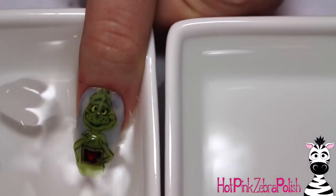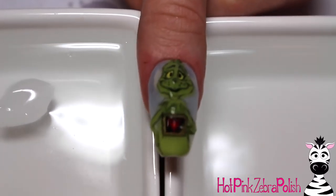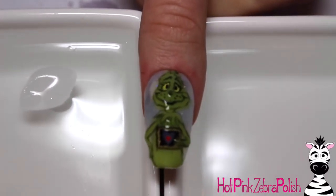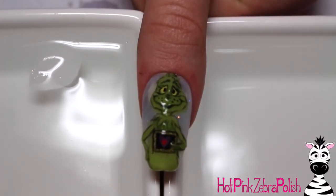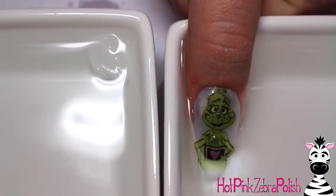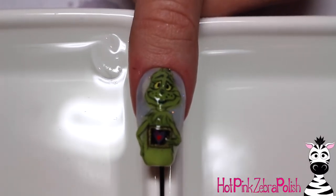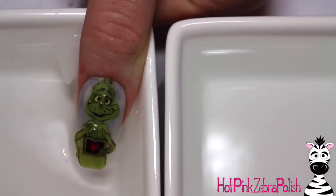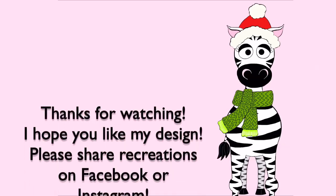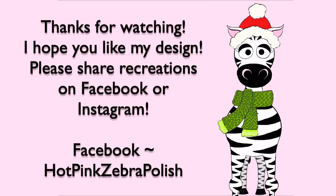You can go ahead and play around with it in hot and cold water — you will actually get to see it if you do this in real life, especially if you did the white background. I absolutely love this design. I think he's adorable, even though he doesn't really show up very well on video. I hope you guys liked it as much as I do. Please share any recreations with me on Facebook or Instagram — I'd love to see them, and I'll see you in my next video. Bye!